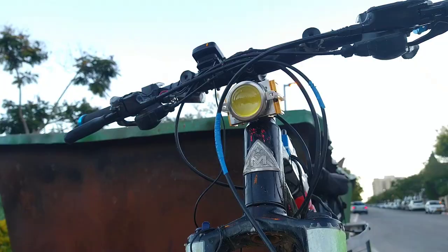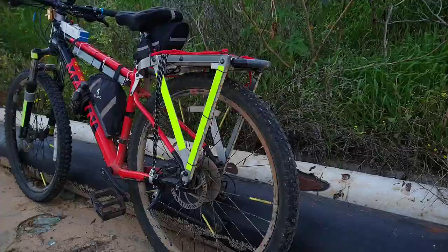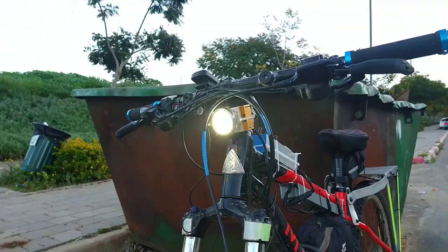If you liked this video, check out both of my videos on making a bike horn and building a custom bike rack with built-in storage for my U-Lock. And in the meantime, don't forget to subscribe to my channel so you don't miss my future videos.